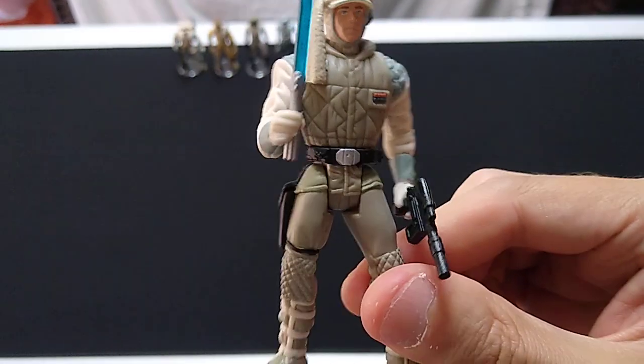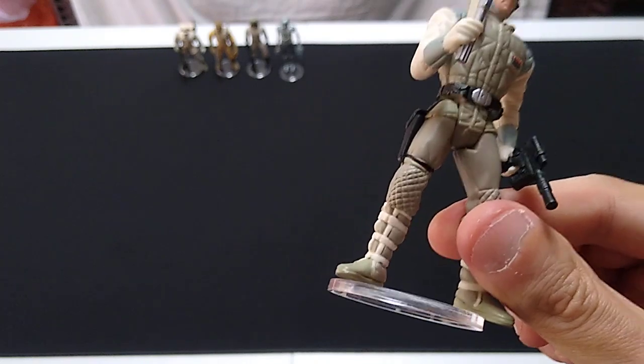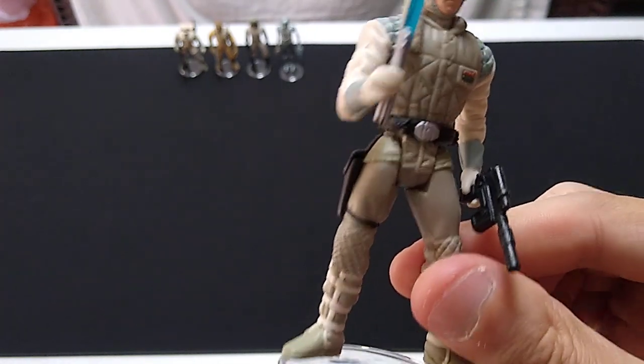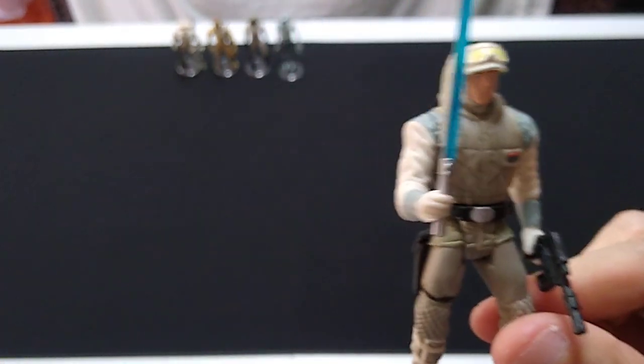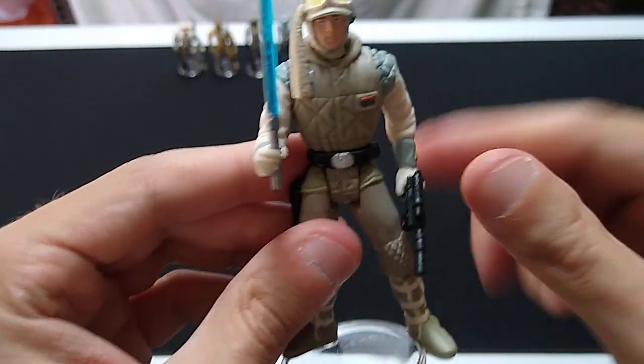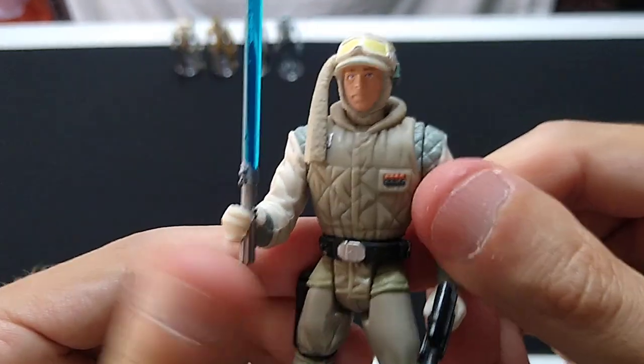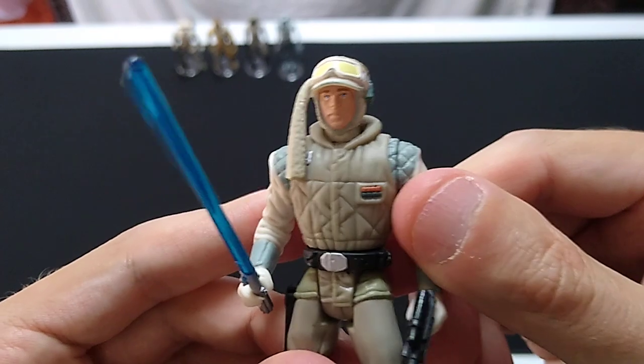I think the pose is pretty good. I put them all in these star stands because a lot of these figures will not stand up without one, due to the shape of the bends in their knees. But these star stands are relatively cheap. This is a cool action figure — I can highly recommend it, but I don't recommend you pay a lot of money for it.